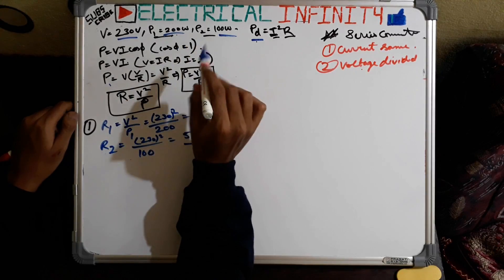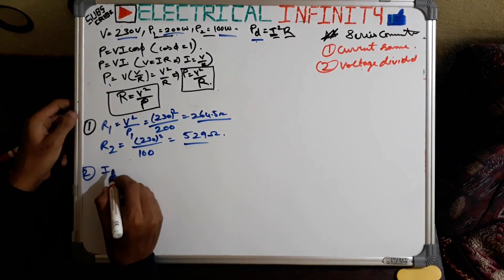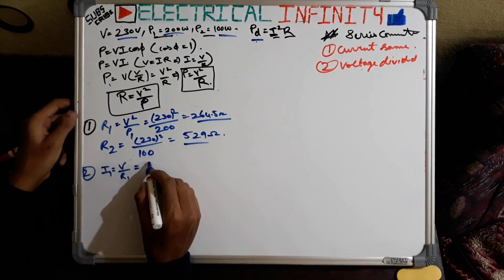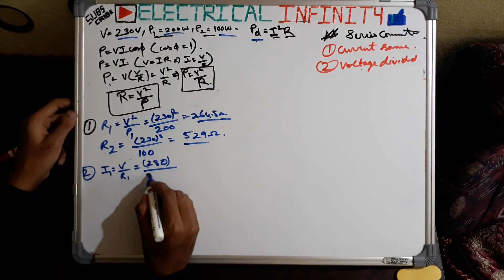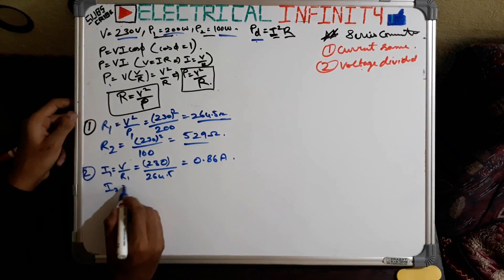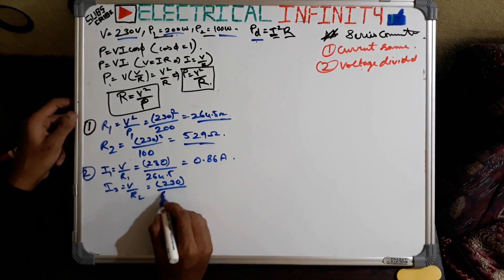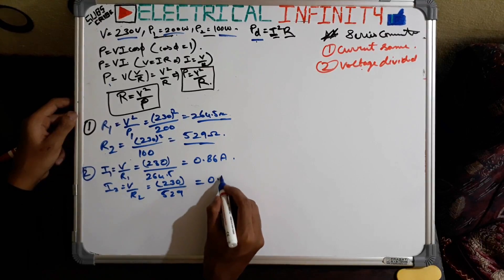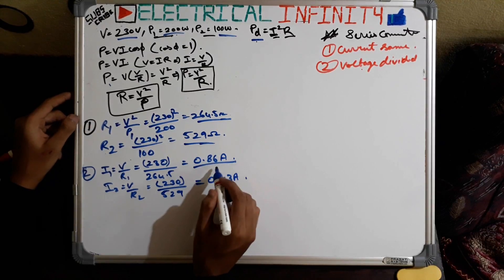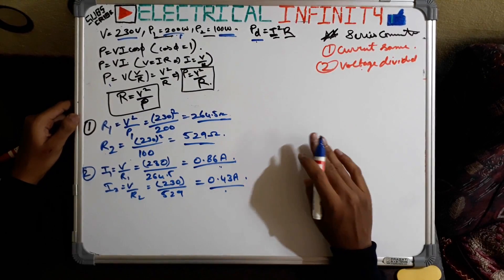Now let us find the individual current values of both bulbs before they are connected in series. If these bulbs are not connected in series: I1 = V/R1 = 230 / 264.5 = 0.86 amperes for the 200 watt bulb. Similarly, I2 = V/R2 = 230 / 529 = 0.43 amperes for the 100 watt bulb. So the current ratings individually are I1 = 0.86 A and I2 = 0.43 A.